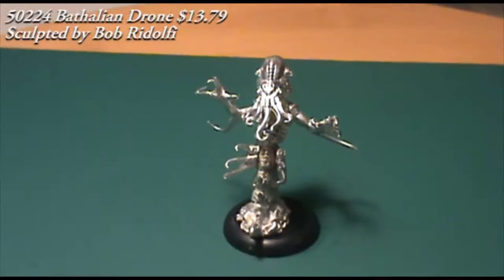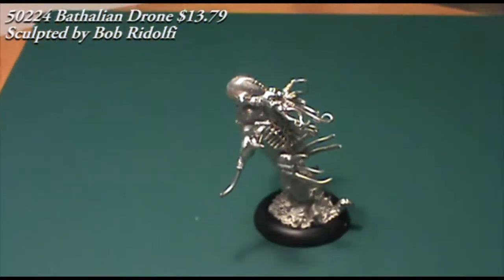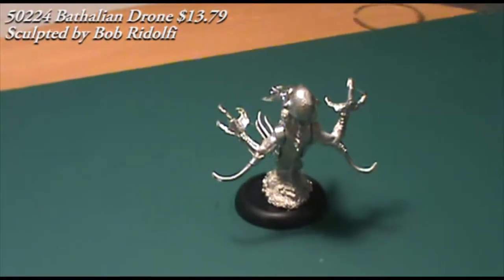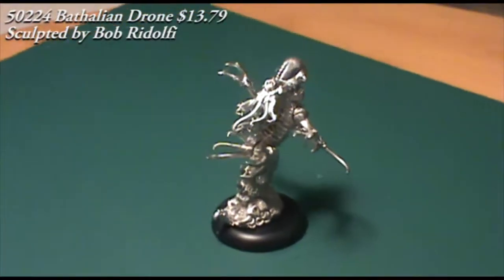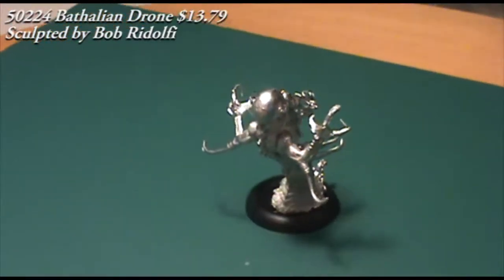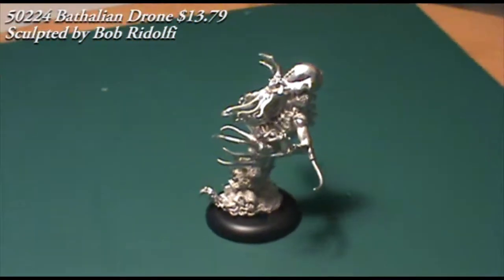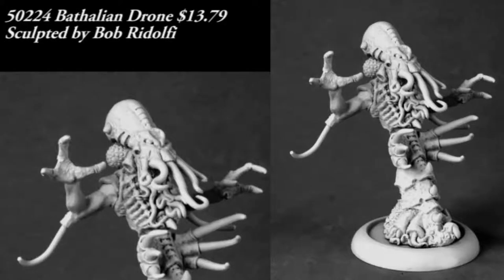Here's the assembled figure — this is just a quick assembly; I'm going to pull it apart later and redo it after I clean it up. But you can see it goes together pretty easily and it just looks magnificent. I love the figure. I think you have a lot of uses for it: you could very obviously use it in a Call of Cthulhu game, drop it into D&D, Warhammer, Pathfinder, any kind of fantasy role-playing game. I'm even thinking about dropping one in as a sorcerer for my Warriors of Chaos army. You could even drop it into a sci-fi game, which as a Bethelian is probably its intended use from Reaper, or a superhero game. I think there's a ton of uses for the figure — I love it, it's great, go check it out.